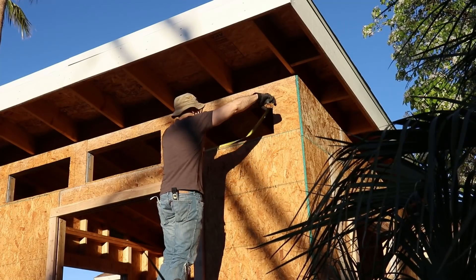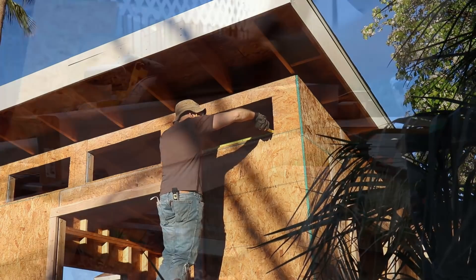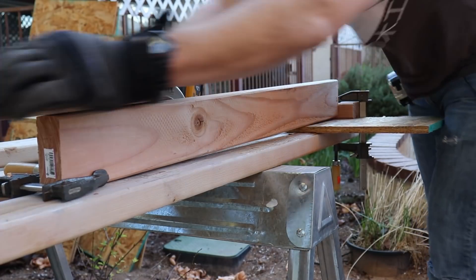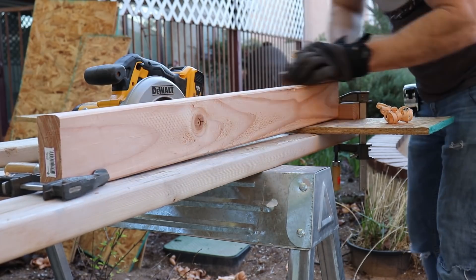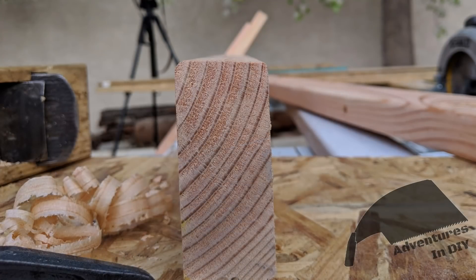Doing the windows is a little bit different from the door. With the bottom board, we're going to angle it a little bit, just in case some water gets in and it has a way to get out. To do this, we'll trim down one side by one eighth of an inch.